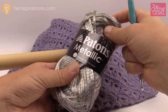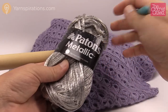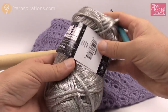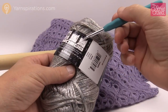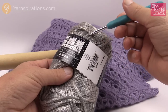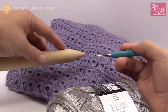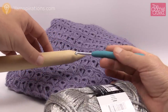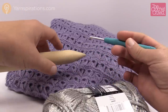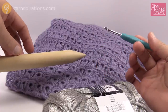Today I'm going to work with Patons Metallic and a 5mm size H crochet hook. If you want to substitute your yarn, just look at the back label for the recommended hook size — 5mm size H — and you can assume it will work out fine. If I want shorter broomstick loops, I'll use a smaller knitting needle; if I want bigger gaps, I'll use a larger one. Without further ado, let's begin.